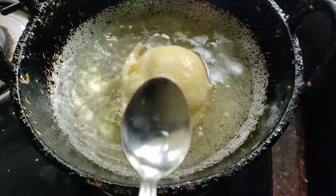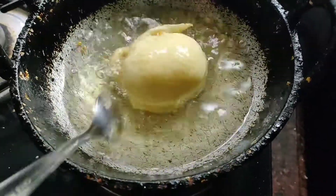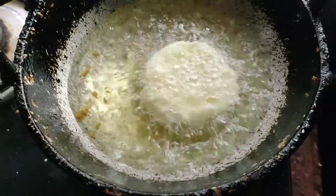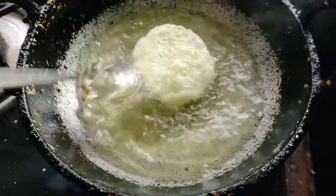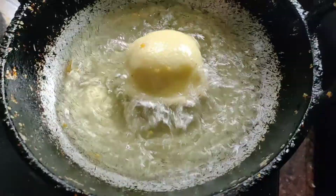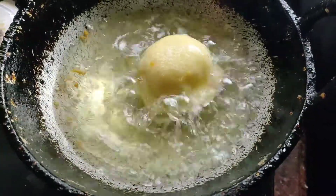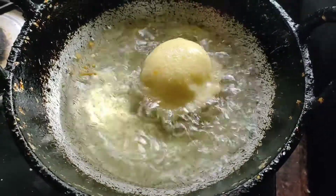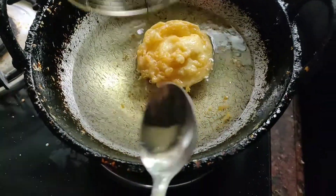Let's fry the golden brown sugar. Add a little bit of oil and mix it together. This is a dish.